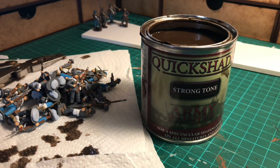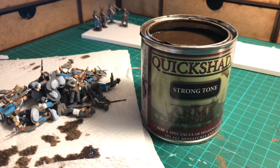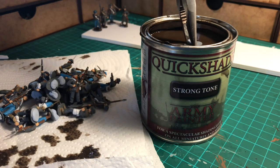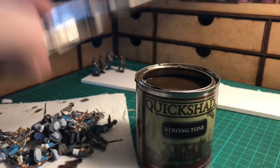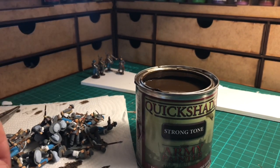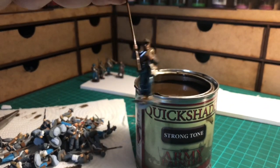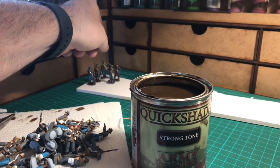I'm not going to do the whole unit — I'll just show you the standard bearer. There he is, all base layer painted. I just need to get hold of the grips and we'll stick him into the Quickshade. This is just about deep enough for the standard bearer and the flagpole. If you've got something that doesn't fit all the way in, there's nothing to stop you from using an old brush and brushing it on to the areas that can't fit in the tin — like tanks, for example. Brush on a nice thick layer, shake off the excess. There we are — just dabbing the kitchen towel on him.